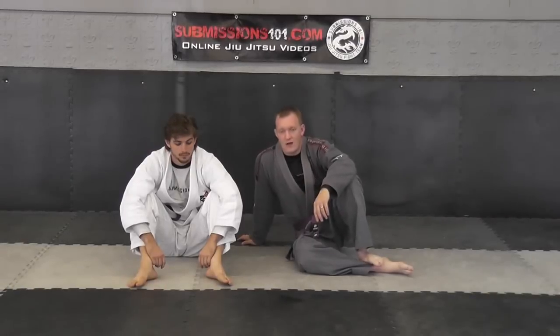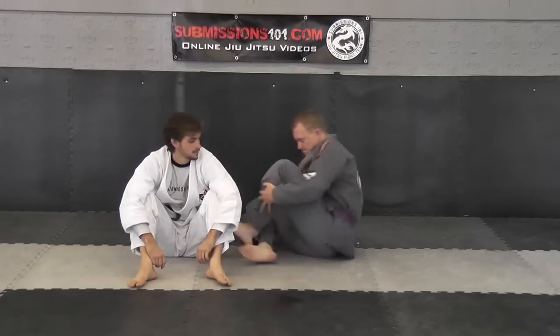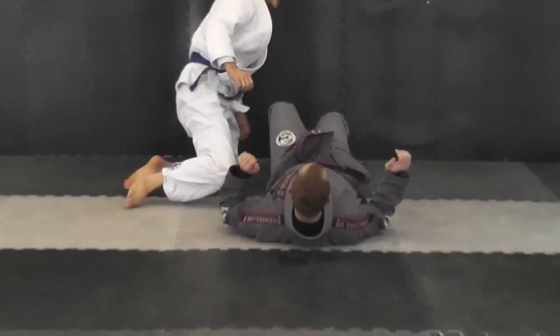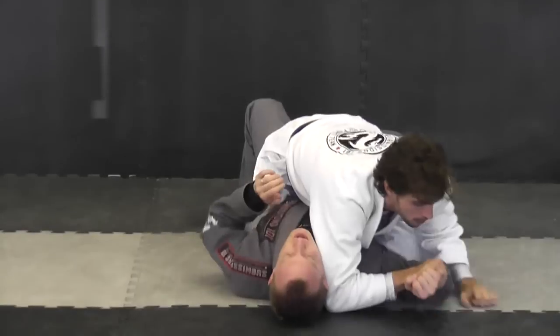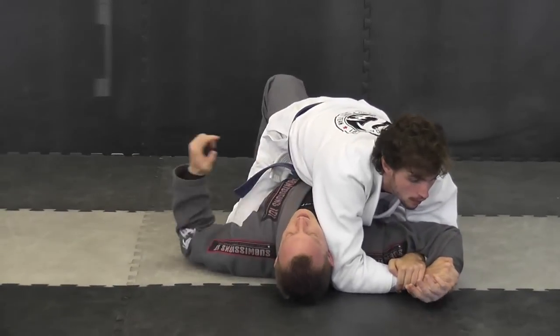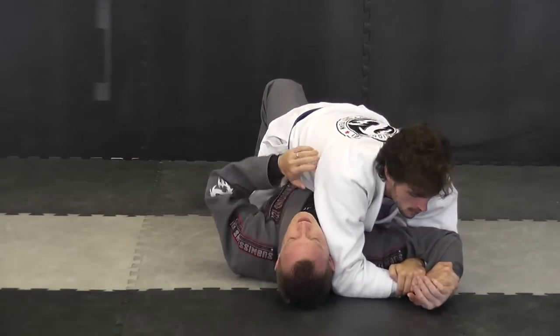Submissions 101. I'm Mario Bolton, here with Matt, and we're going to do a defense against the Americana from the mount. Matt's going to have the mount position on me, and he's going to be going for the key lock — the Americana — from this position. Your window of opportunity is right here.